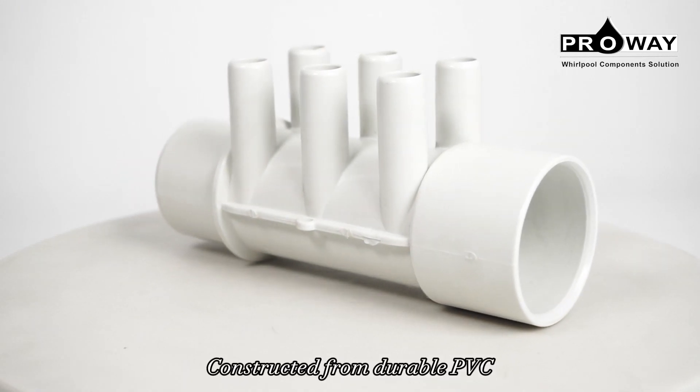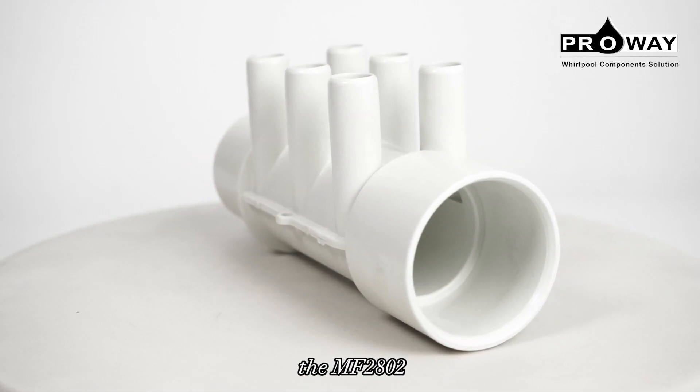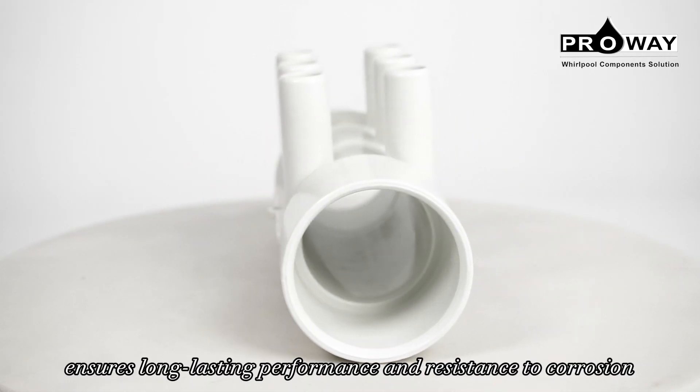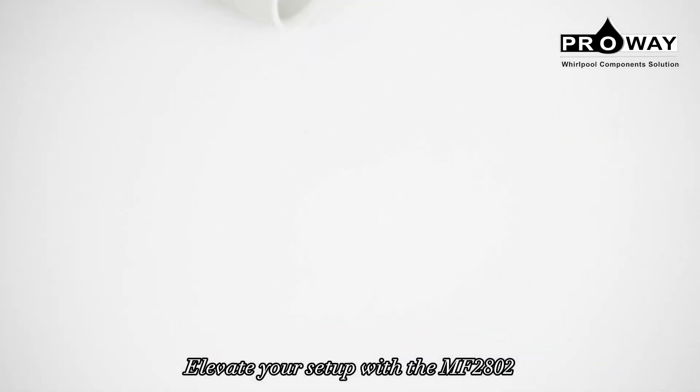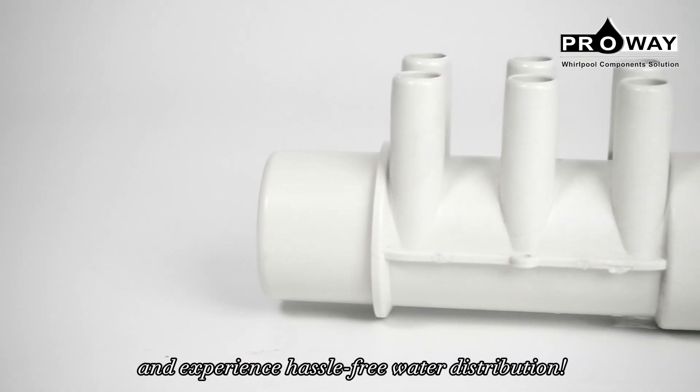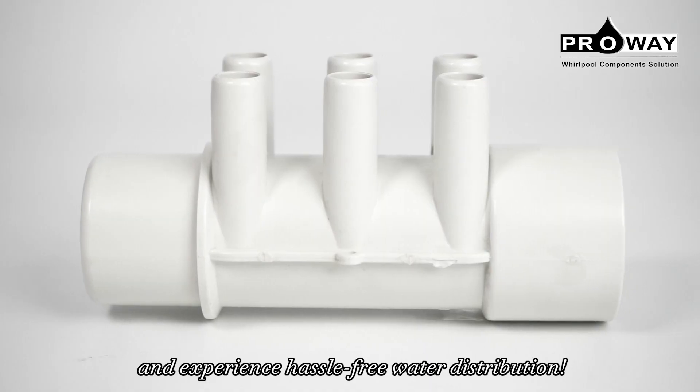Constructed from durable PVC, the MF-2802 ensures long-lasting performance and resistance to corrosion. Elevate your setup with the MF-2802 and experience hassle-free water distribution.